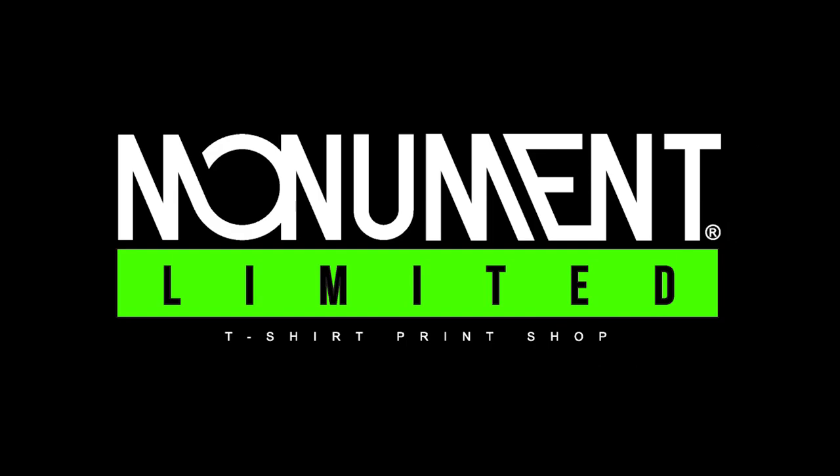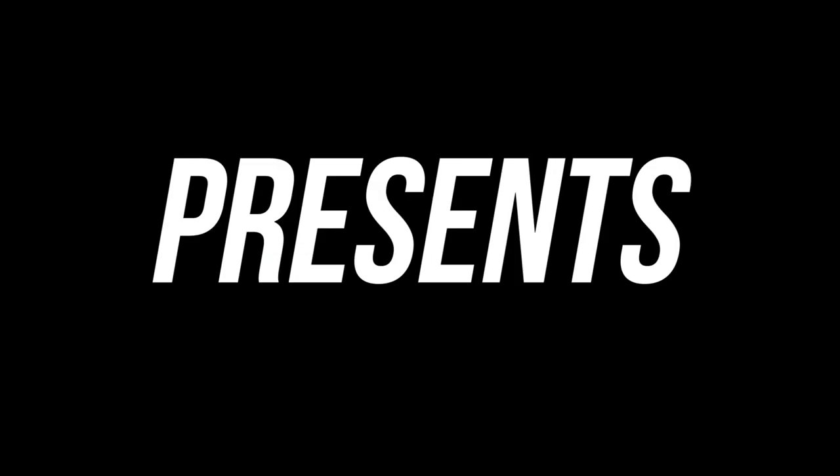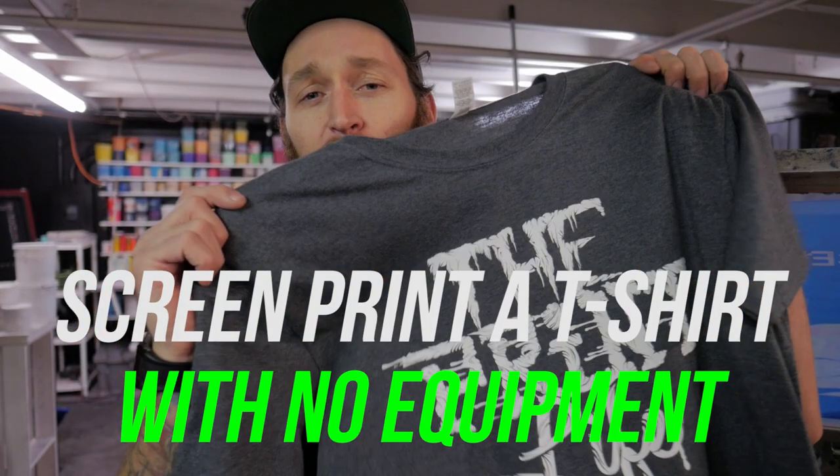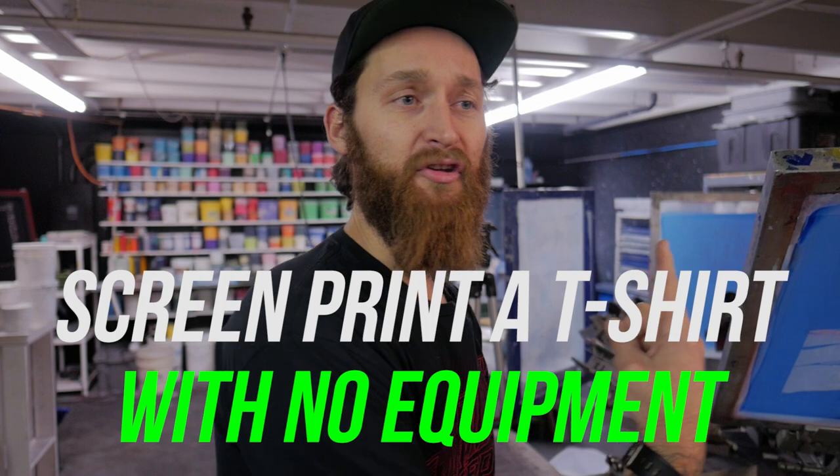Hello, I'm Cam, owner of Monument Limited. We print t-shirts. In this screen printing tutorial, I'm going to show you how to print one of these without using one of these.